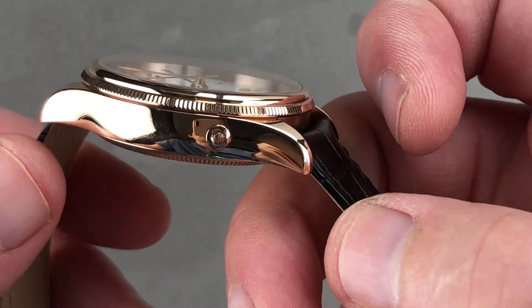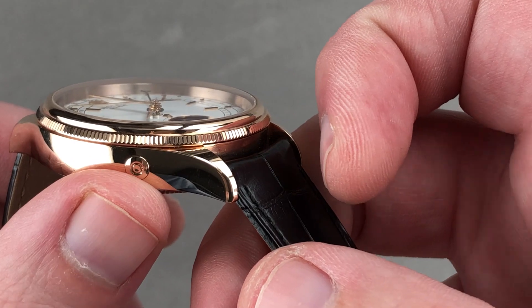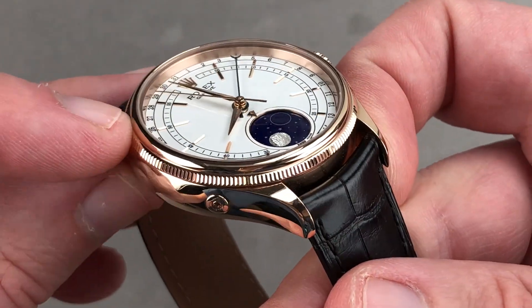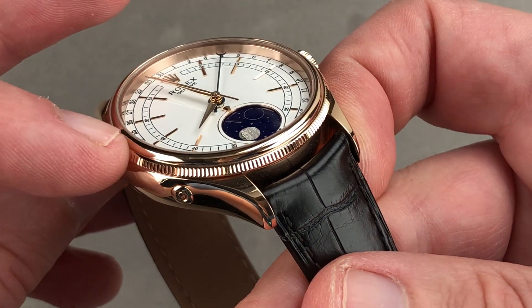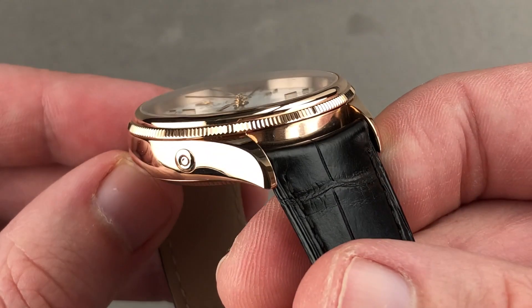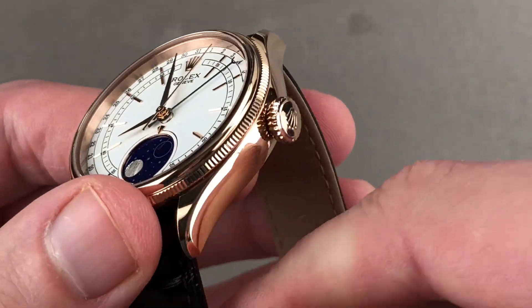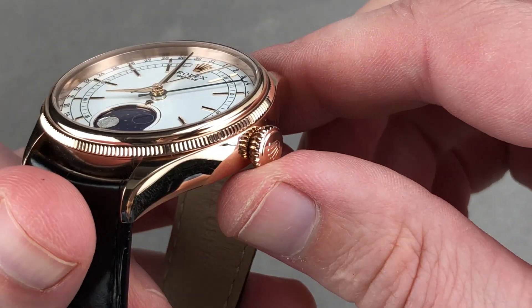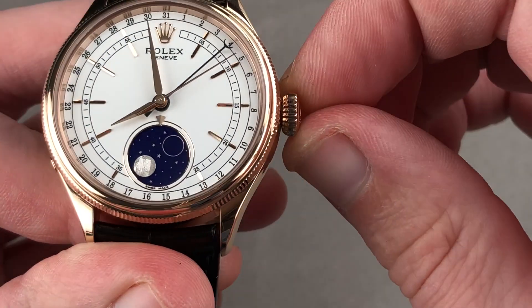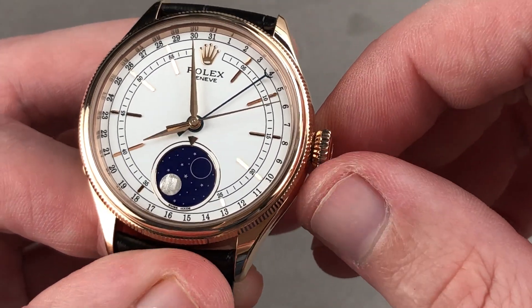Light does beautiful things across this watch. You can also see there's a pusher adjuster for the moon phase complication, and then there is a double-stepped bezel. The lower portion is coined, like the edge of a quarter in the United States, and then there is a domed upper portion that forms a handsome rolled gadroon. The crown is screw-down. The watch is 50 meters water-resistant, more than the standard 30 meters of a dress watch, and with no crown guard it's quite easy to access.